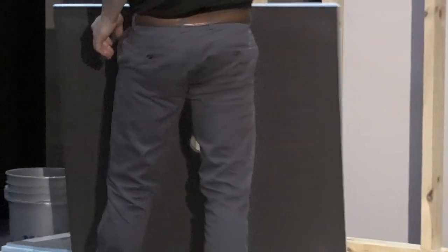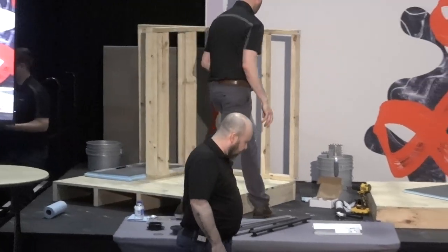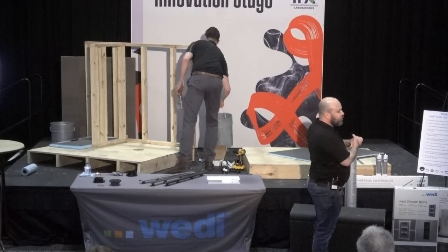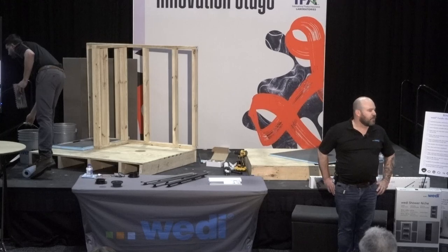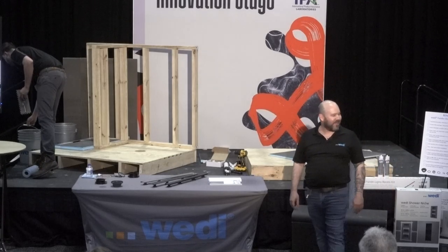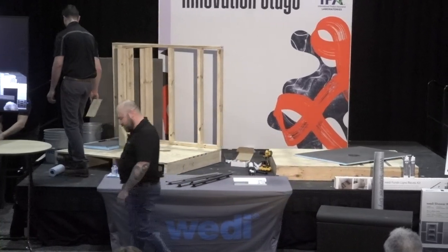Steve will back butter the back of the Primo shower base. Greg is going to trowel out on the subfloor with a modified thinset using a half-inch by half-inch square notch trowel. Very simple — directional troweling, no circles or swirls. We're going to go ahead and set that into the thinset in a few minutes.